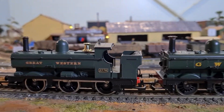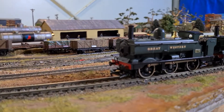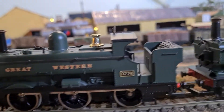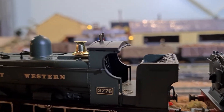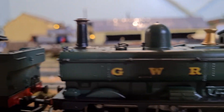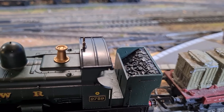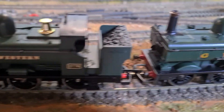I think for the price, they did a pretty good job with the detailing. The whistles are a bit bent, but they are brass on both versions. The coal load is not that realistic, but at least it looks like it's been used — and on both it's identical.